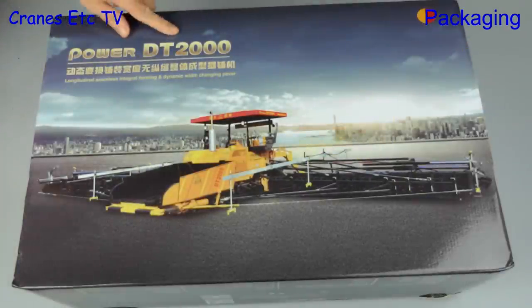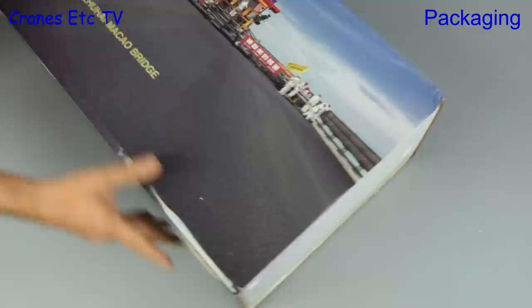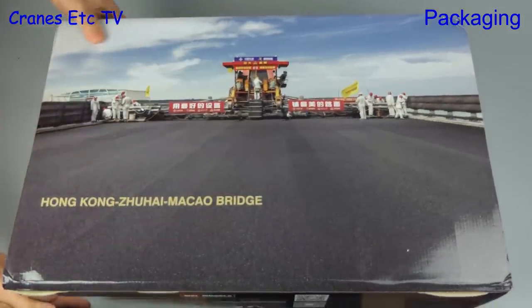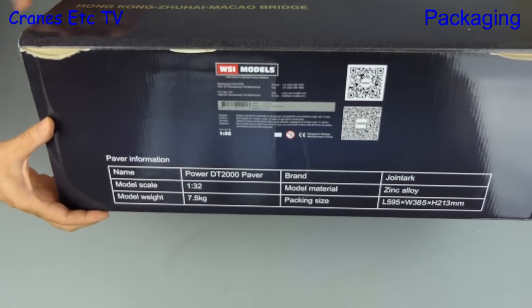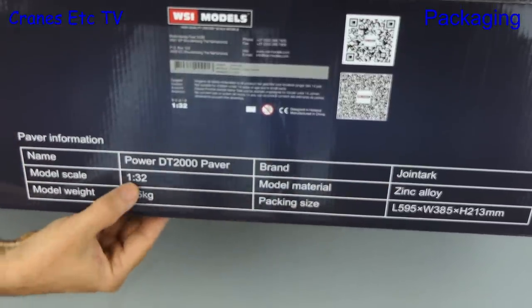This model certainly comes in a big box and it's a model of the Joint Ark Power DT2000 Paver. This machine has some significance because, as shown on the box, it was used on the Hong Kong Zhuhai-Macao bridge — a very big bridge. One of the reasons this paver model is so large is because it's in 1 to 32 scale.